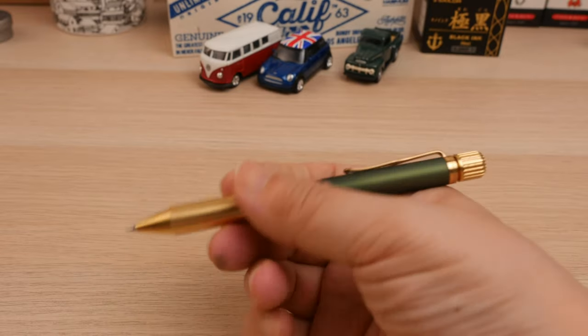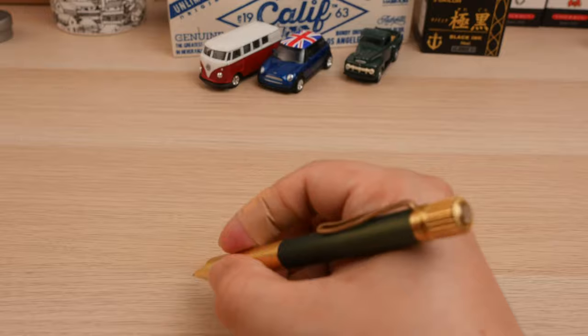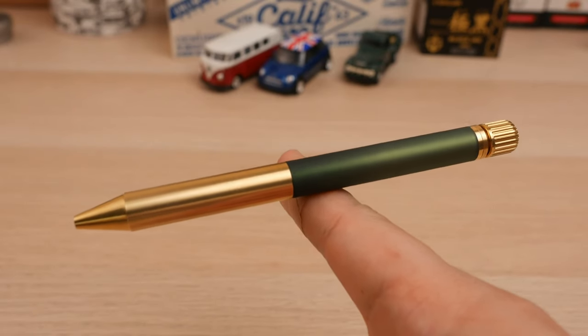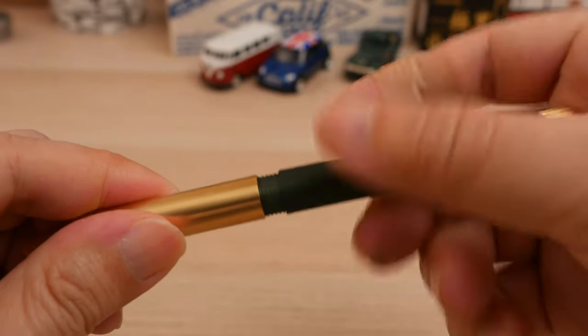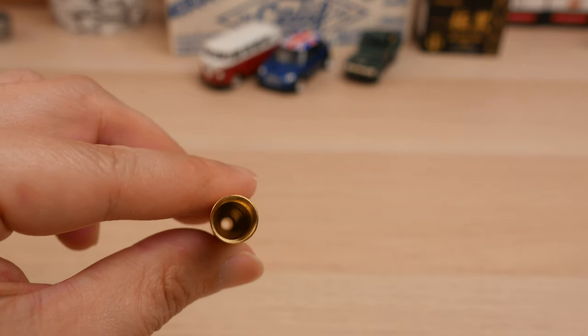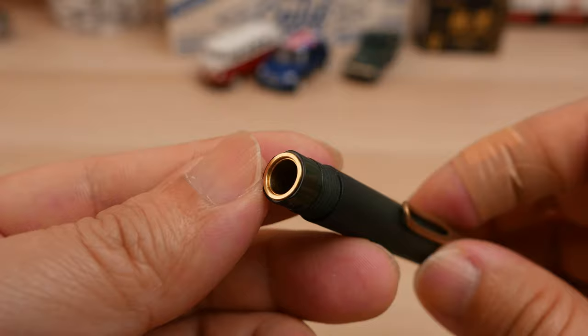The pen weighs 34 grams. It feels substantial but not heavy in the hand, and balances well at approximately the center portion of the pen. The pen opens up in the middle by rotating it counterclockwise. There is a spring inside the front barrel to keep the refill snugly fit, and underneath the acrylic layer there is also a brass barrel.